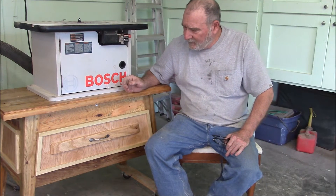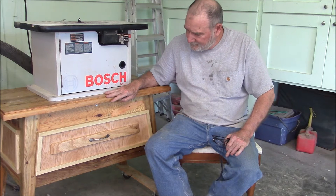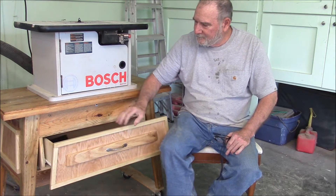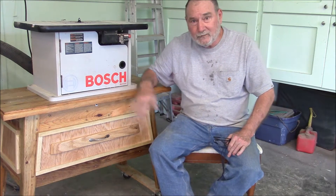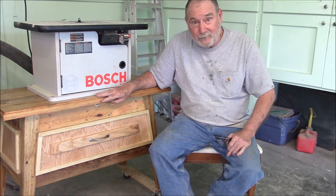Want to see how I overhauled this router table stand here, added the drawer, closed it all in, redid the finish? Stand by because that's what we're going to do today.